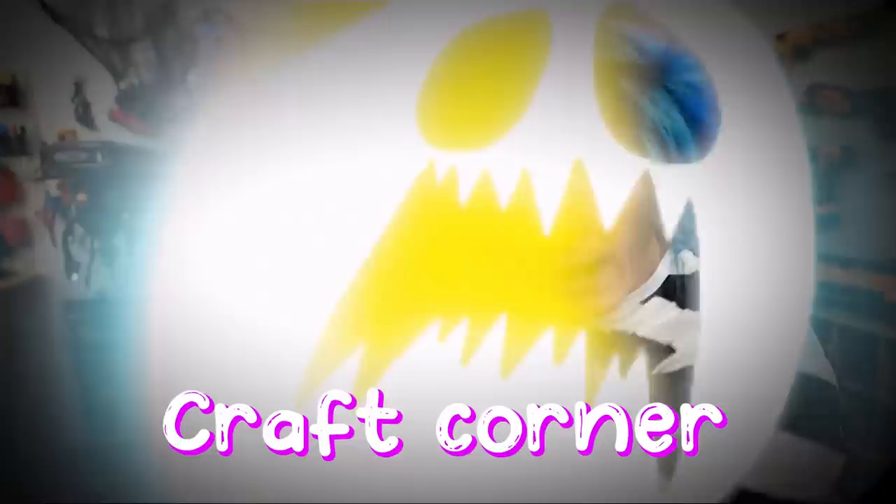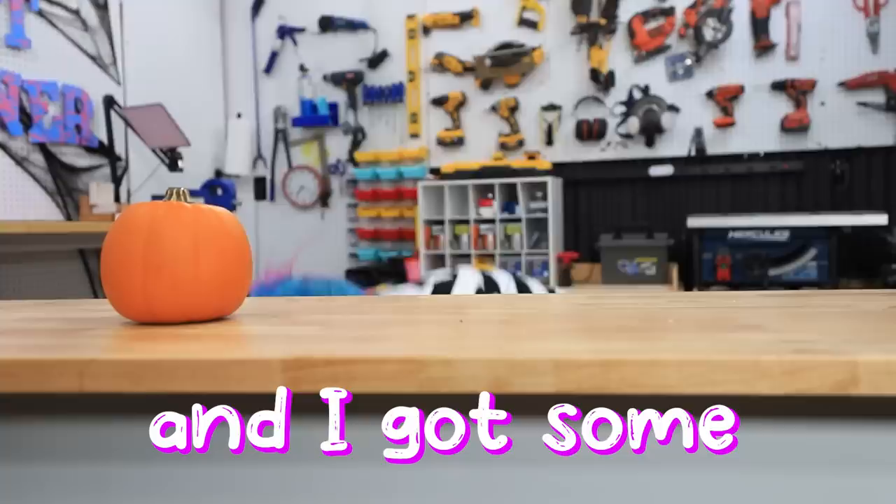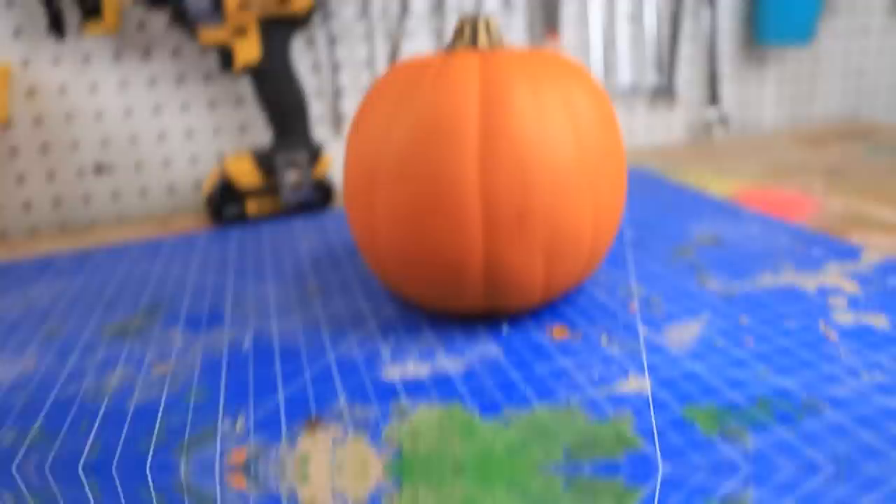Hey guys, how you doing? My name is Robbie, this is my spooky craft corner. So earlier I went to my local grocery store and picked up a couple of cute little pumpkins, but unfortunately these aren't gonna last forever, so I went over to Michael's and got some fake ones instead. They sold three different kinds, and that gave me a great idea.